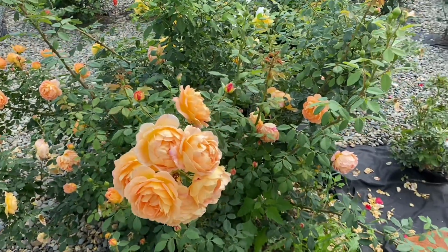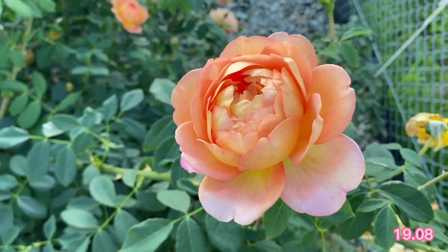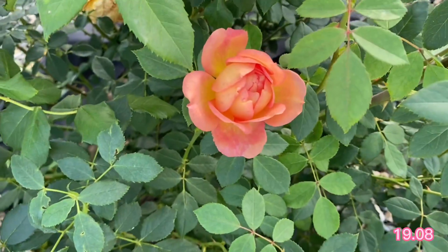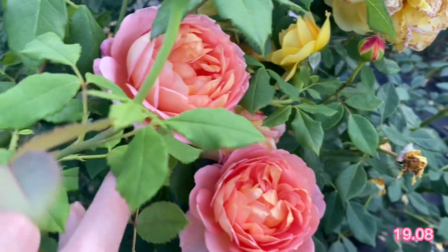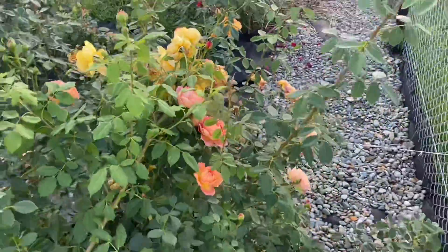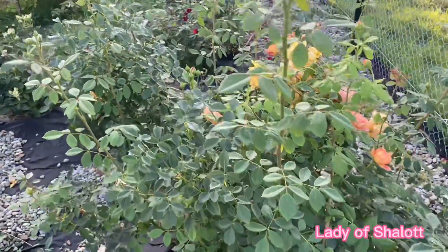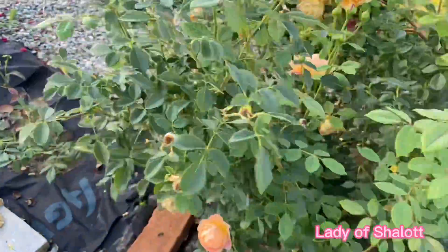I think this variety is one of the best that can be recommended to beginner rose growers. It can be planted as a central accent, as a rose hedge, or mixed with different other shrubs. It's a really great and impressive variety that does not require many efforts in planting and growing — truly easy-growing.